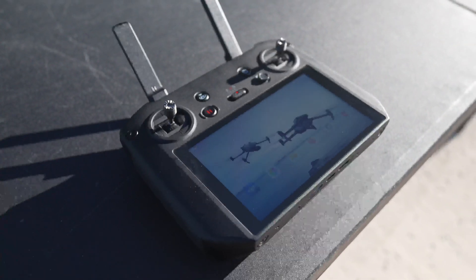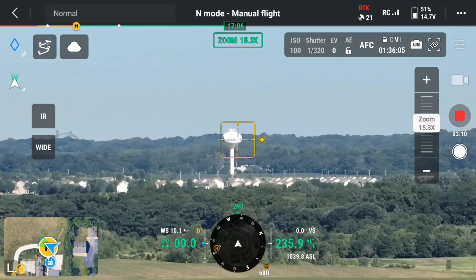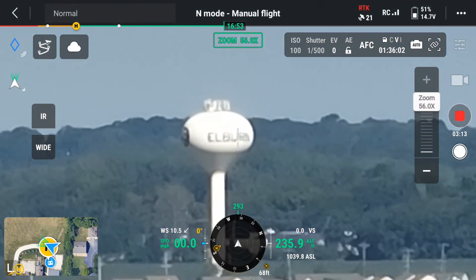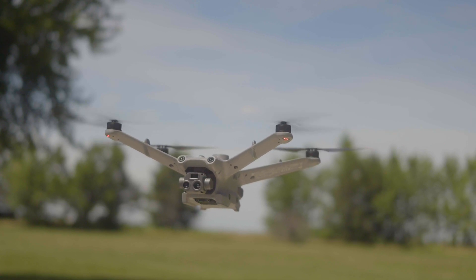It uses the same remote that you can use with DJI Enterprise drones, running DJI Pilot 2. So if you're coming from the Mavic 3 Enterprise drones, the M30T, or even the M350, you're not going to have any problems learning how to fly this drone quickly. One thing to get used to is that it doesn't have any landing gear, so I would suggest using a landing pad, especially if you're flying in the grass or anything like that.